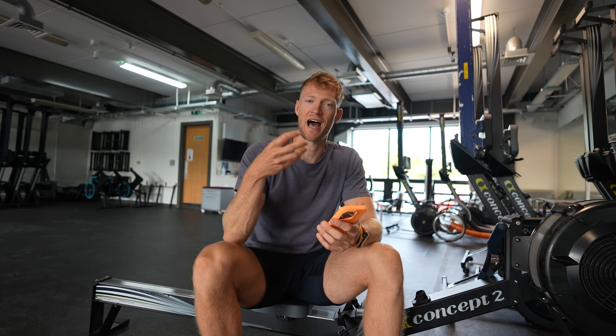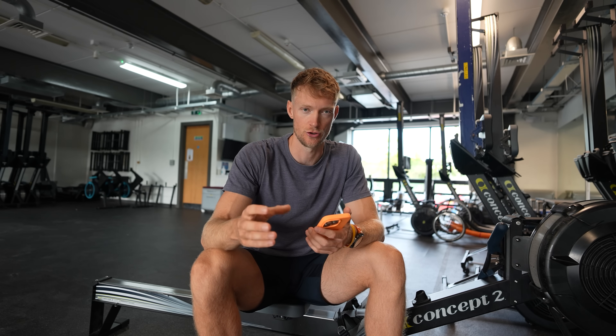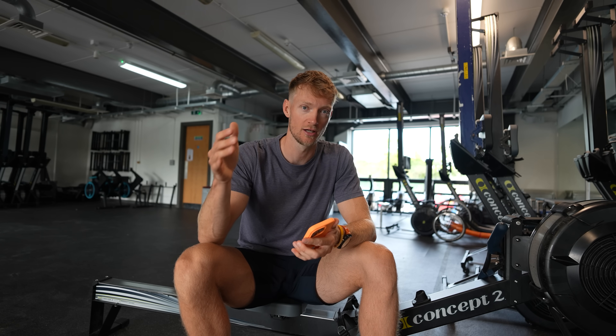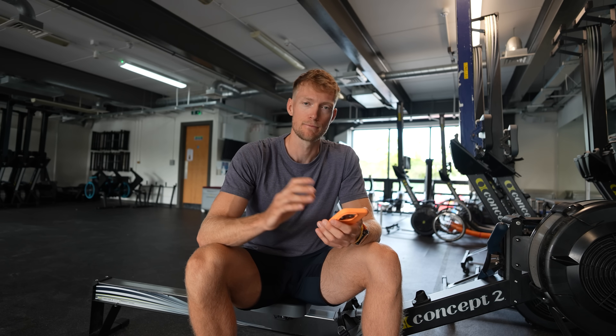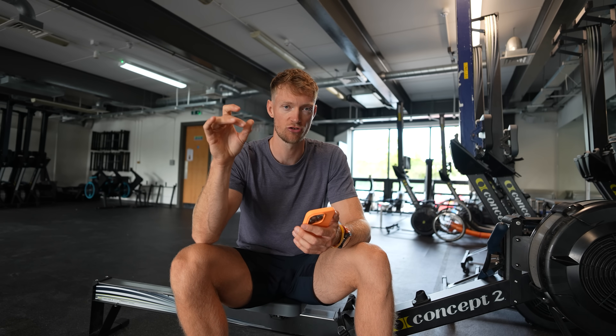That's where I want to highlight the differences between zone 2, UT2, and steady state — people apply the same names to very different things, and you have to make sure what you're doing is right for you. Zone 2 and UT2 are not the same, at least for me. How I understand zone 2 is a heart rate zone, and in a 5-zone model, zone 2 specifically is much lower than a 2 millimole level. But again, that depends on your fitness — your zone 2 heart rate could be very close to your UT2 heart rate.